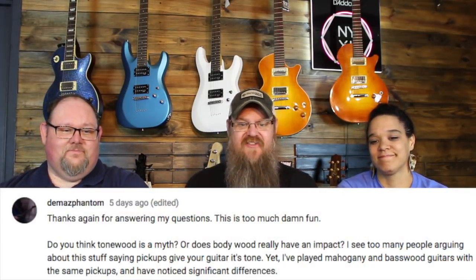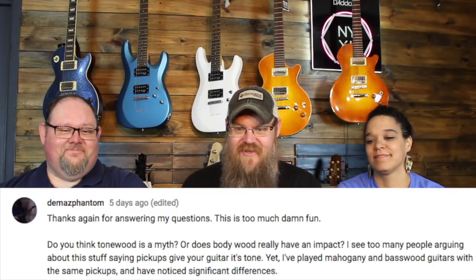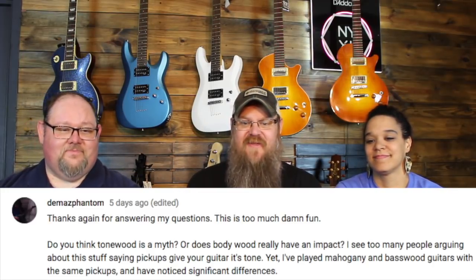Next question from Demoz Phantom: Do you think tonewood is a myth, or does body wood really have an impact? I see too many people arguing about this — saying pickups give your guitar its tone. Yet I've played mahogany-based wood guitars with the same pickups and noticed a significant difference.